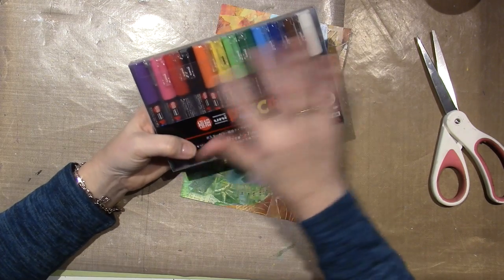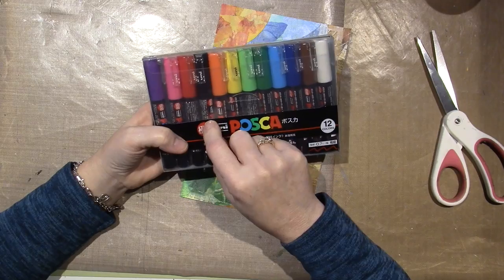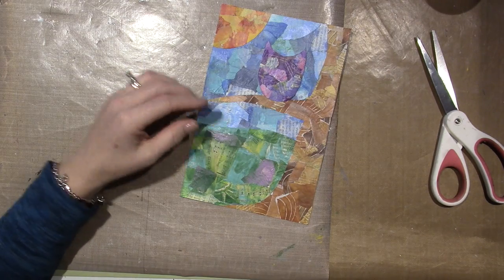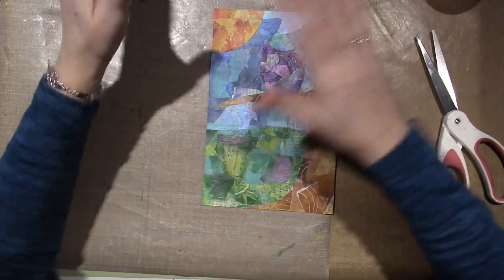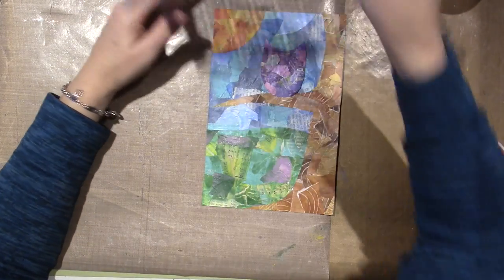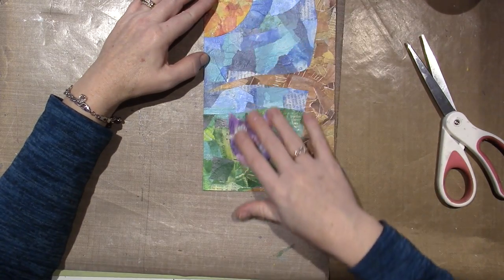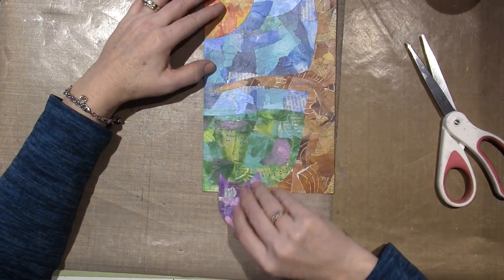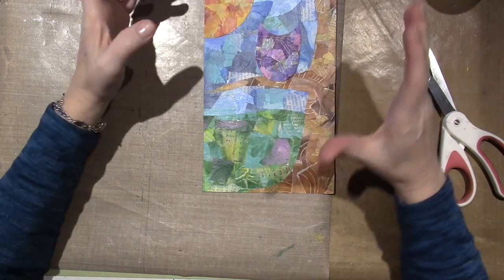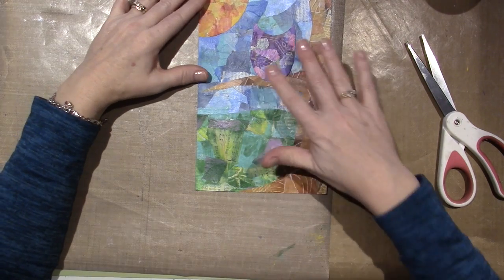I haven't even used most of these yet — I've used the black, that's pretty much the only one I've used, so I have to start them. I'll probably be doing some details with that. As I was clearing off my desk, I realized we never even used the stencils to add marks or anything, because you don't need it. You have all these different color papers and that makes enough — you don't want to get too much going on. So we'll see how we calm it down at the end.